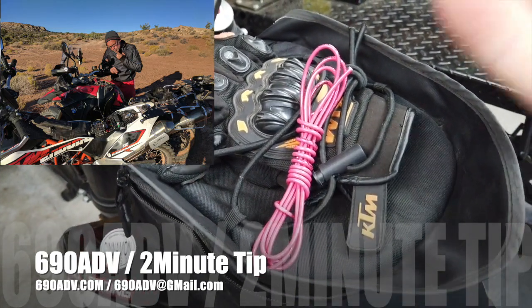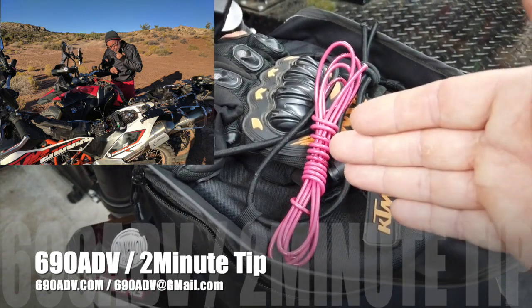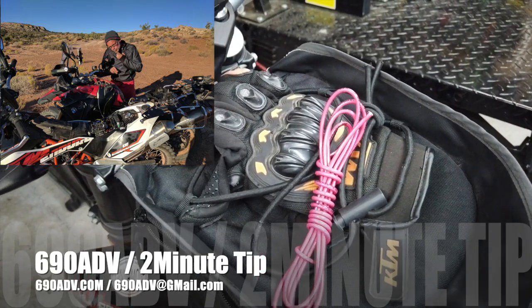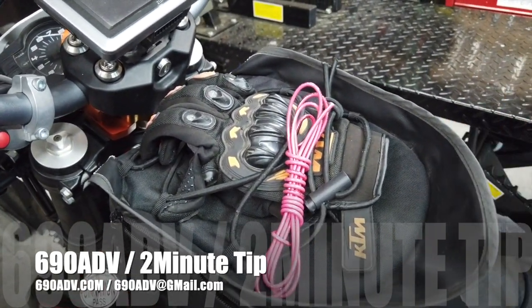We jumped it between the dirt bike 690 and an 800 GSA, and it took a little while but we did get it to jump and go. If you've never tried to bump-start a 690, good luck — try that especially in sand and rock in Utah. Not very easy. So pack yourself some 12-volt wire; you can pick it up at any automotive store.